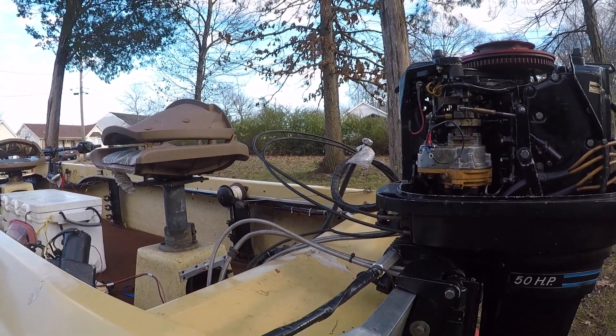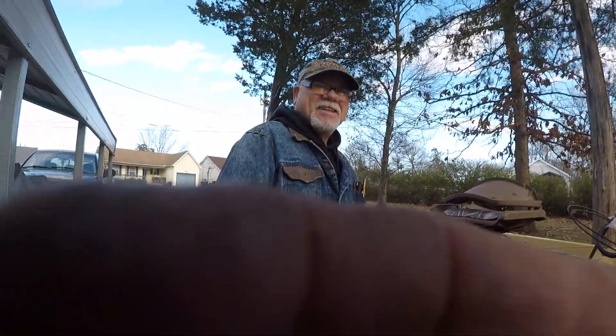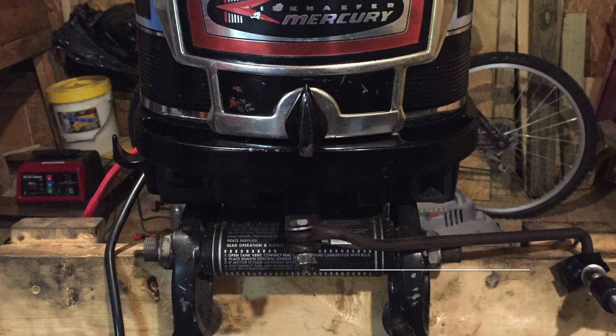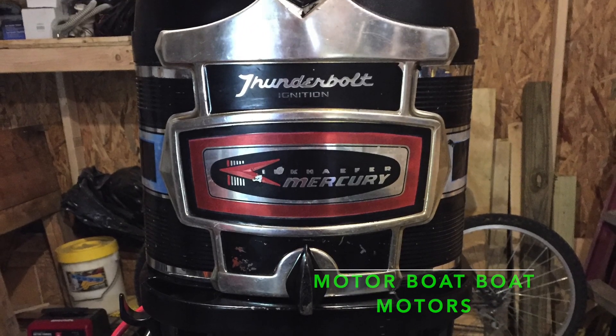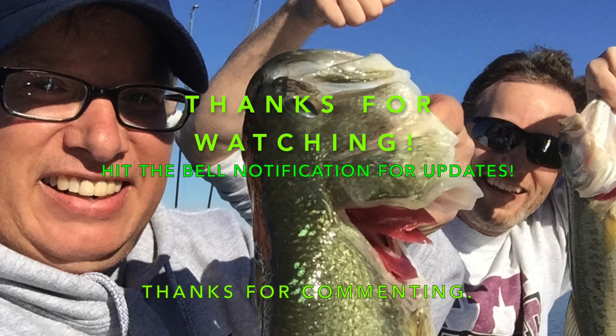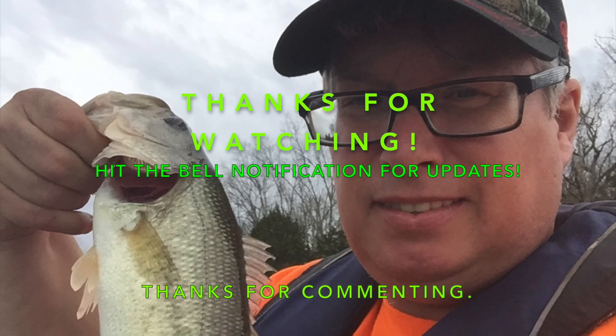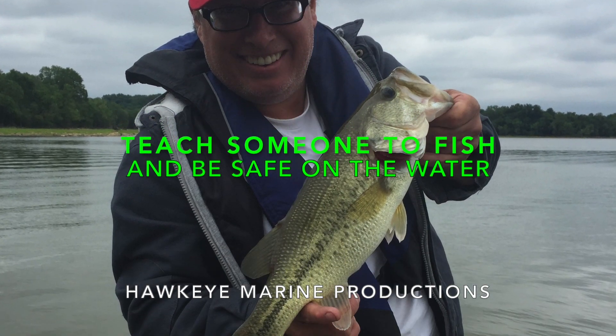If it ain't broke, I ain't fixing it. Yeah, I wouldn't either. All right, well, hope everybody had a good Thanksgiving — we'll see you later. Cool.